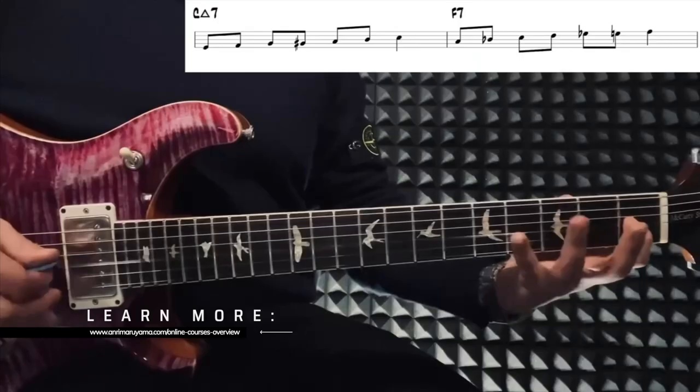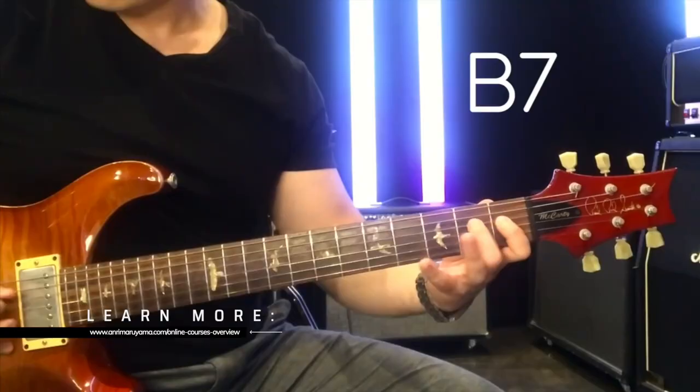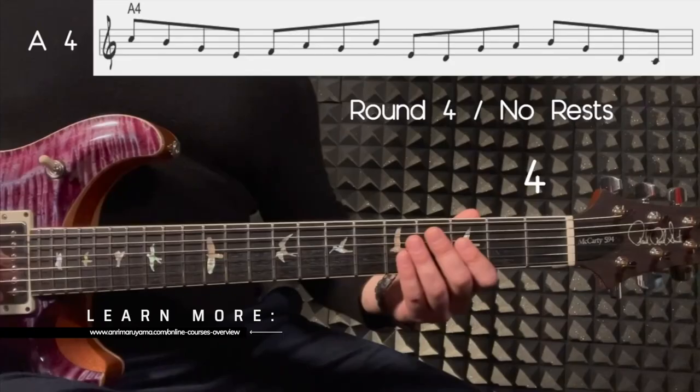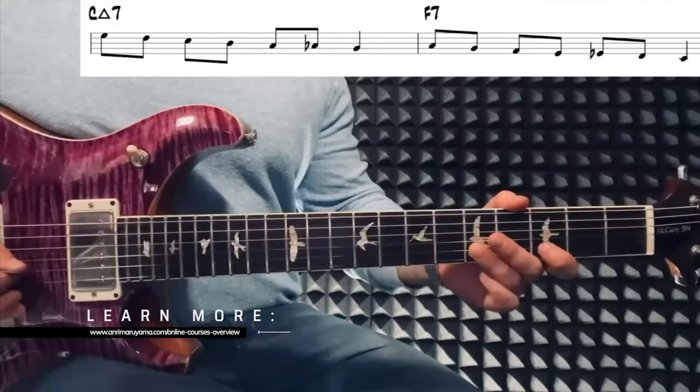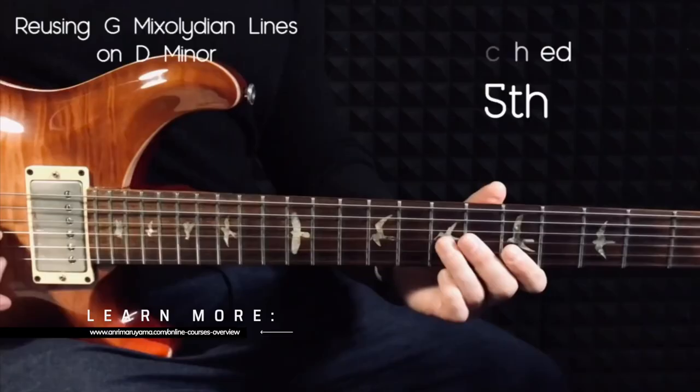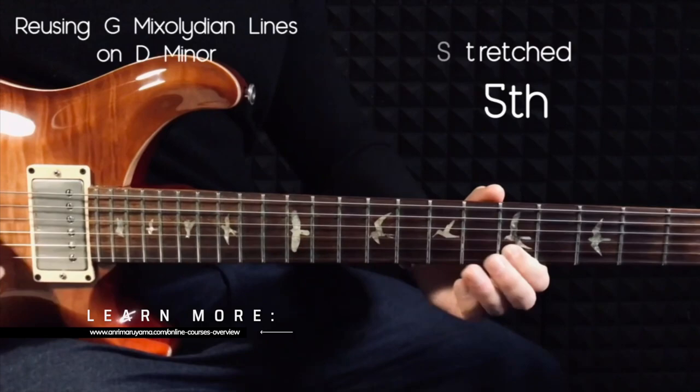If you are having trouble following the topics in this video, or you feel that you are missing some pieces to integrate all of this into your playing, I would highly recommend that you check out my online courses. You can learn a lick on YouTube here and there, but if you don't have an understanding of how all these pieces work together, none of this will move the needle in your guitar playing. Don't be just a lifestyle guitar player who watches video after video for entertainment without ever getting anywhere. Treat your passion like a pro. I'll try my best to provide free content here, but if you are serious about evolving into a more advanced player, I can't stress enough to join one of my online courses.